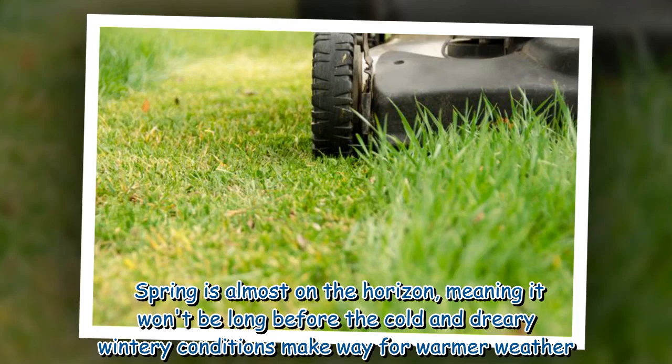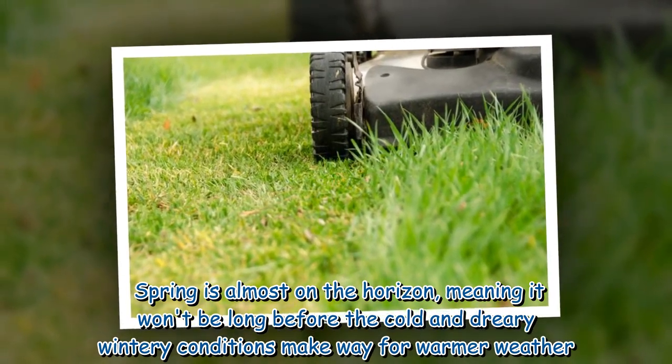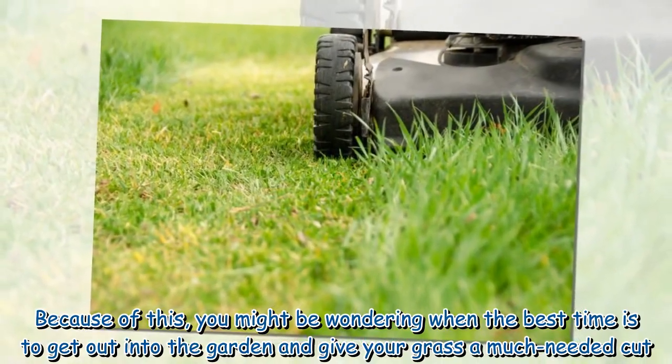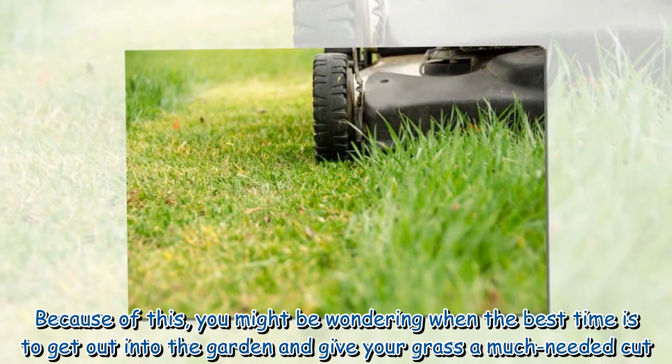Spring is almost on the horizon, meaning it won't be long before the cold and dreary wintry conditions make way for warmer weather. Because of this, you might be wondering when the best time is to get out into the garden and give your grass a much-needed cut.